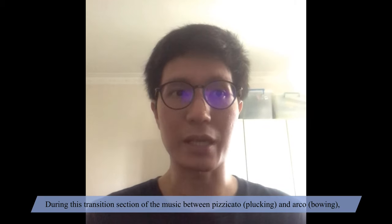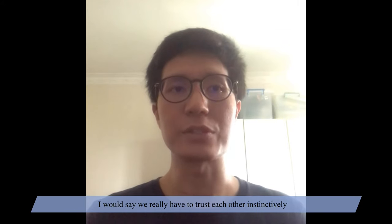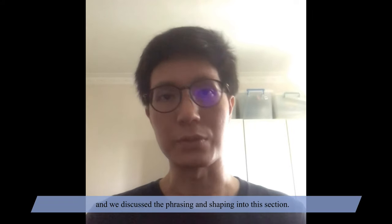During this transition section of the music between pizzicato and arco, I would say we really have to trust each other instinctively, and we discussed the phrasing and shaping into this section.